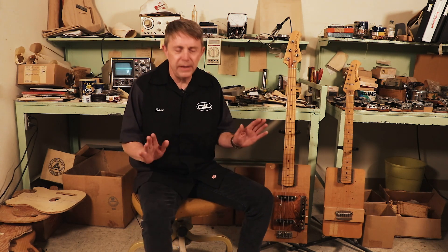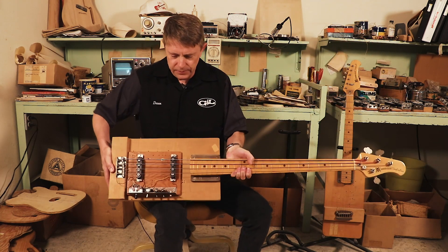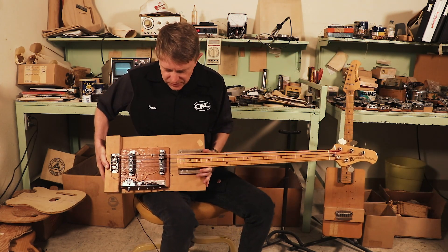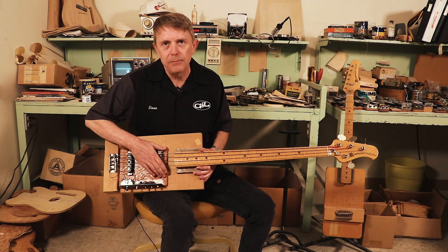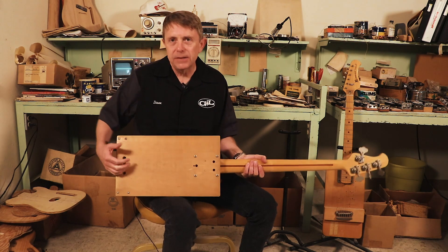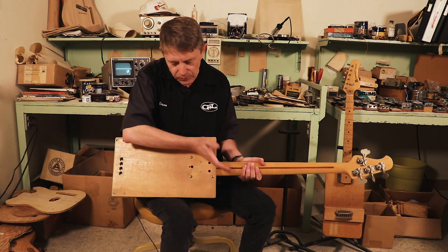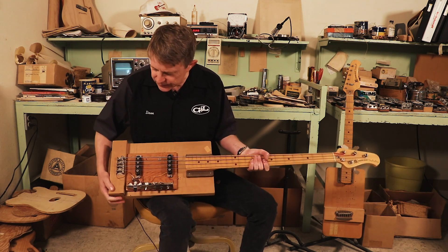Hi everybody, and thank you for watching the CLF Research YouTube channel. Today we are going to talk about Leo Fender's so-called breadboard instruments and what they were for — quick testing of pickups. Basically, all this instrument really is is just a means to put pickups on very quickly, check pickup positioning, and so forth. They're assembled using a flat board, like someone might use to cut bread on — so that became the name: the breadboard instrument. This particular one started life in the 1960s.